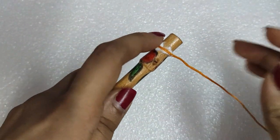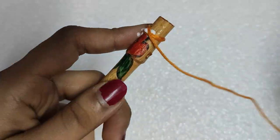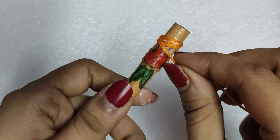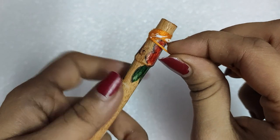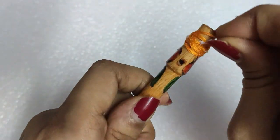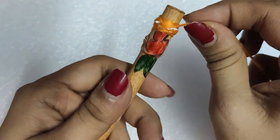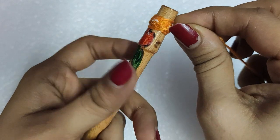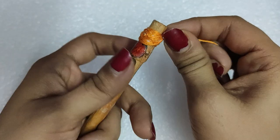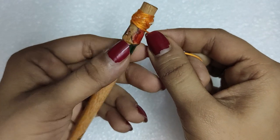We will add glue at the end of the stick and stick the thread end, then just roll the stick and wrap the thread. We will keep on wrapping it in a zigzag fashion as I'm showing you until you get the desired thickness of the thread ball.